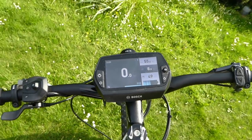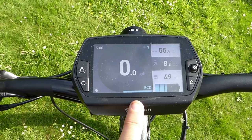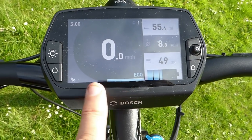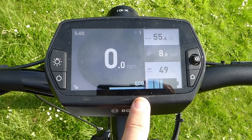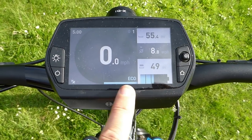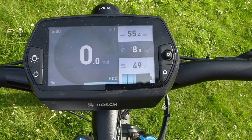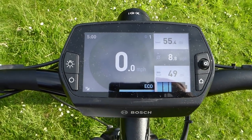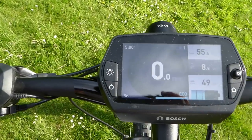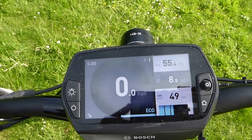Now we come to the handlebar view. This particular model has the optional extra Nyon display — much bigger than the standard Intuvia display. This screen has all the information you would expect on the Intuvia display: battery capacity, current speed, trip distance, average speed, and an estimate of range on the existing battery capacity. There are other screens too — a map and navigation screen, fitness screen, and all sorts — but that's really a particular subject in itself.